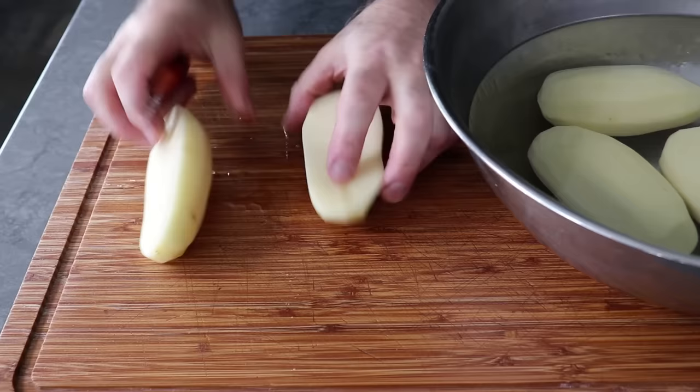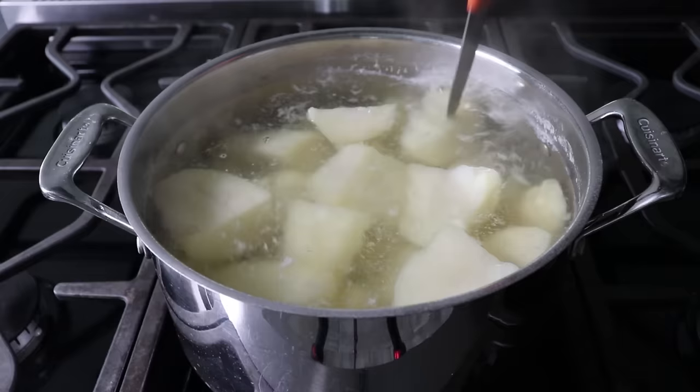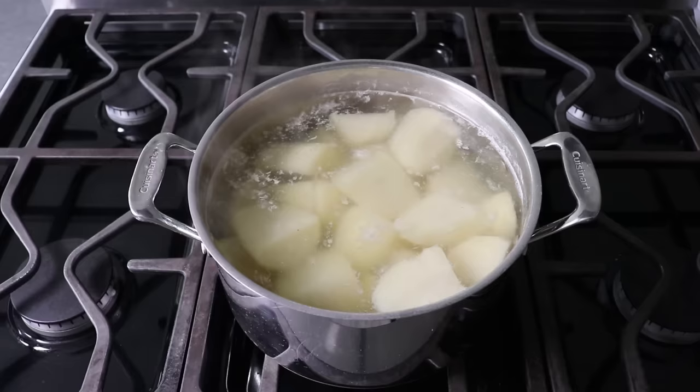At this point, we'll go back and check our potatoes, which should be very, very tender as tested with a knife, but they shouldn't be cooked so much that they start to fall apart. Otherwise they'll absorb too much water, which obviously dilutes the flavor. These were perfect, so I pulled them off the heat and drained them very well.